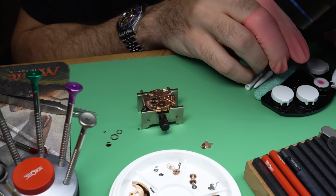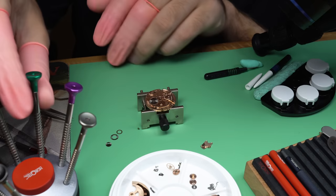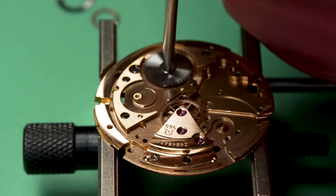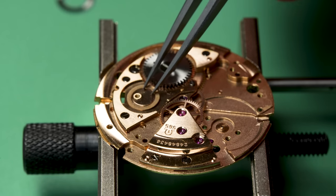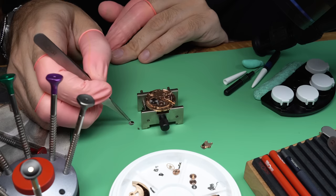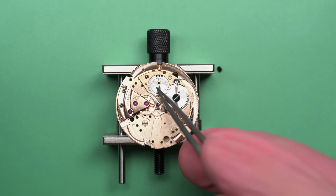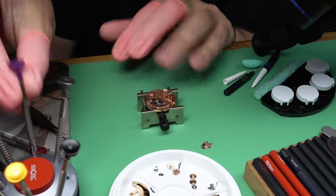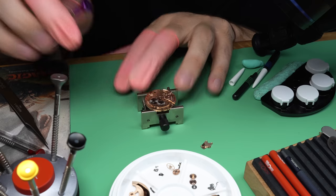Now we can go for the ratchet wheel. We'll set it in place and put a little bit of lubricant where the shoulder of the screw will be rubbing up against it. Make sure it's good and tight. As you can see, the power flows through the train of wheels because there's nothing on the other end to hold it back currently. Now we can do the crown wheel — it's got an offset screw so that it holds it in place and won't come undone.